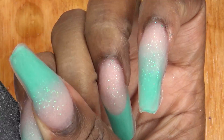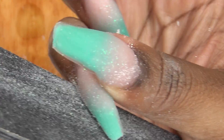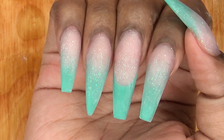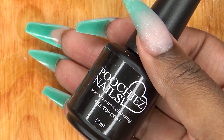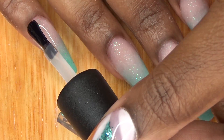Once all the nails have set, I go ahead and take the forms off and do my filing and shaping. This is after I have filed, shaped, and buffed. As you can see, I shaped my ring fingernail into a stiletto nail. I go ahead and apply my Poochies Nails Super Shine Gel Top Coat.